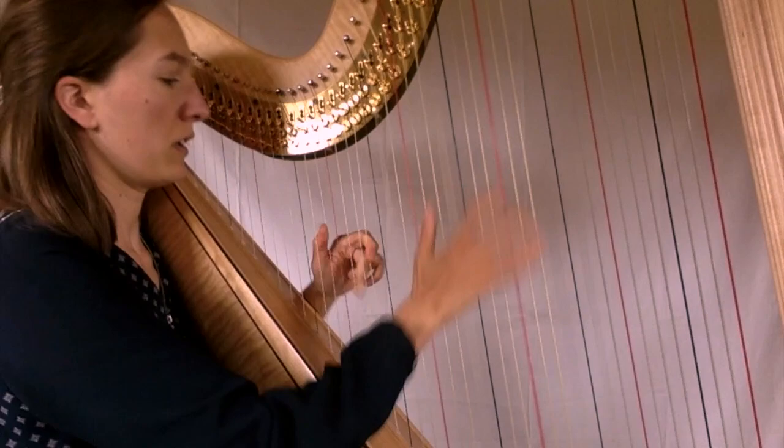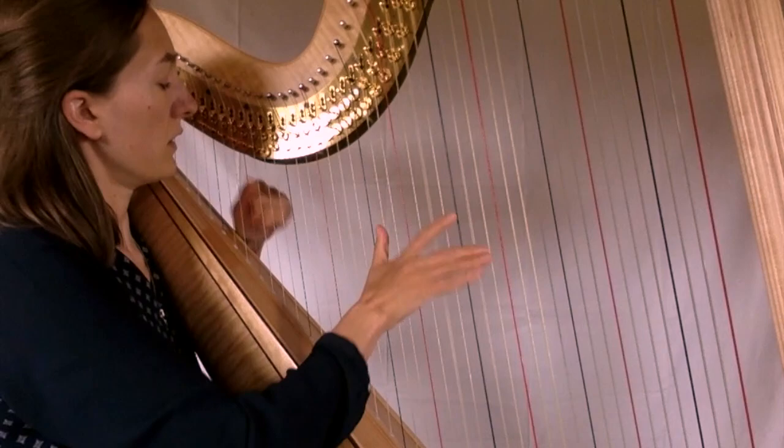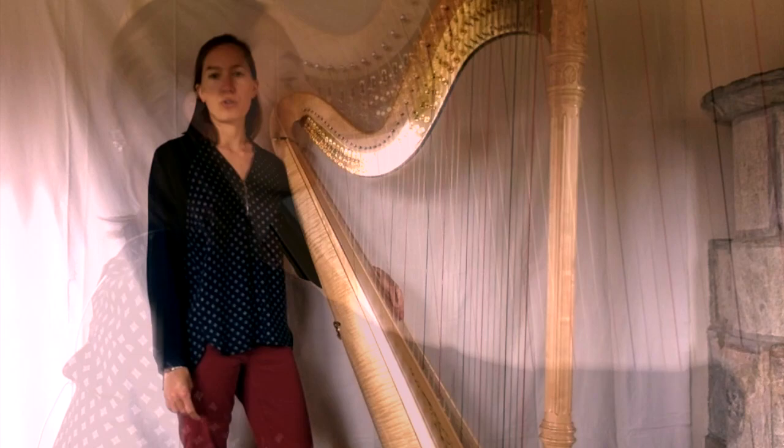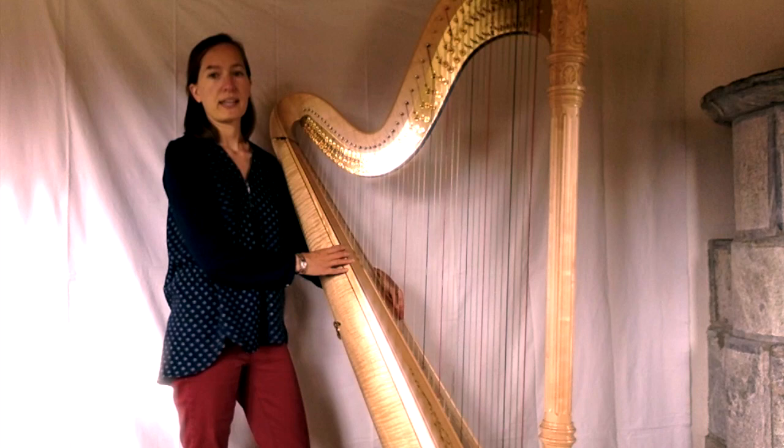La harpe, c'est un des instruments les plus anciens qui existent, grâce aux sons formés lorsque la corde d'un arc est relâchée. Puis, petit à petit, les hommes ont eu l'idée de rajouter d'autres cordes à cet arc pour avoir des sons différents. Ainsi est née la harpe que l'on retrouve en Égypte antique, dans les pays celtes, au Moyen-Âge, jusqu'à la harpe moderne de maintenant, qu'on appelle aussi harpe à pédale.